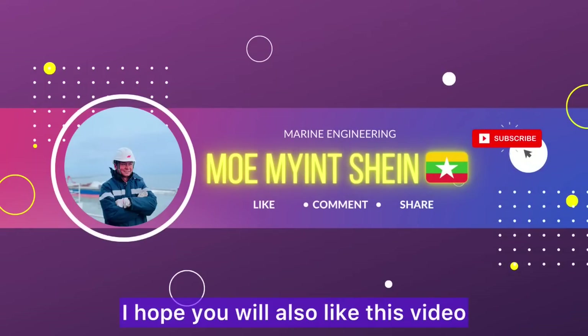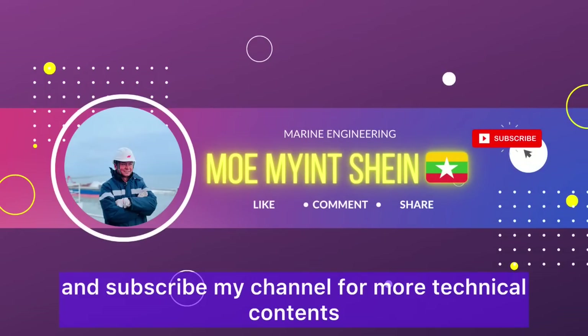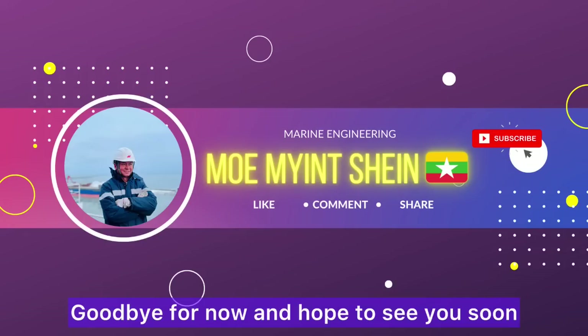I hope you liked this video. Don't forget to like and subscribe to my channel for more technical content. Goodbye for now and hope to see you soon.